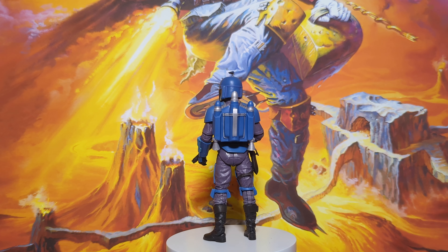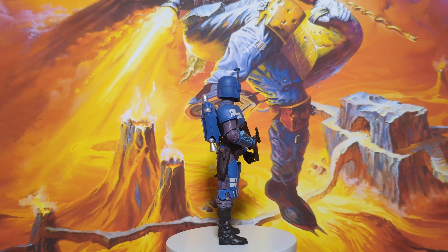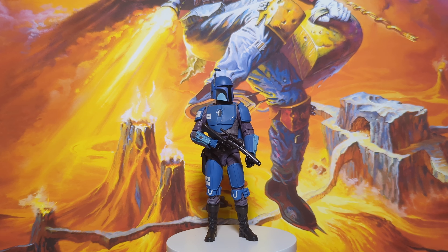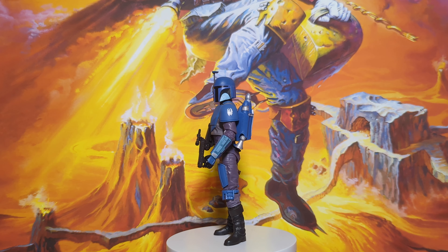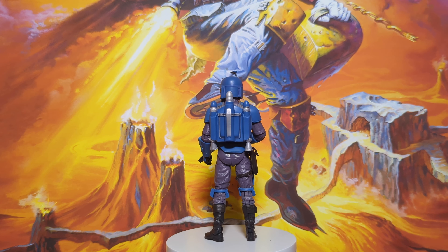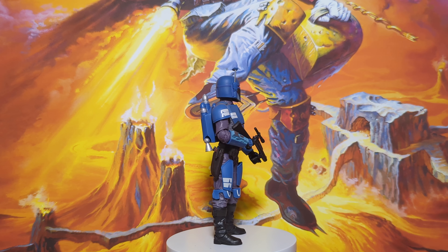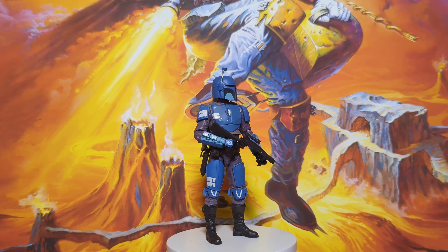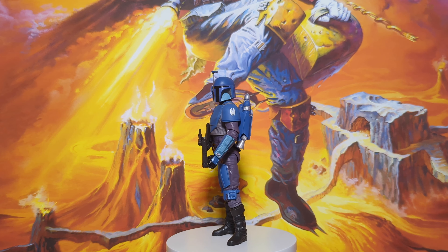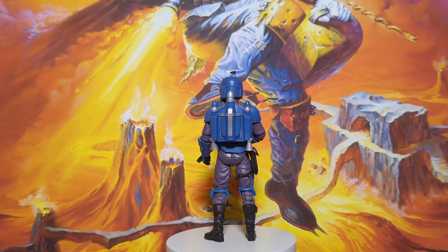The scope moves up and down, the backpack comes off, the thrusters — the little rocket bits on the backpack — can move on a ball so you can adjust those. He comes with a pistol and a big blaster. He's just excellent. I really enjoy this figure. He really stands out. I've got the Loyalist, I've got all of Bo-Katan's gang, pretty much all the Mandalorian type figures, and this one is my favourite. I've also got the Death Watch helmet, which is pretty cool.